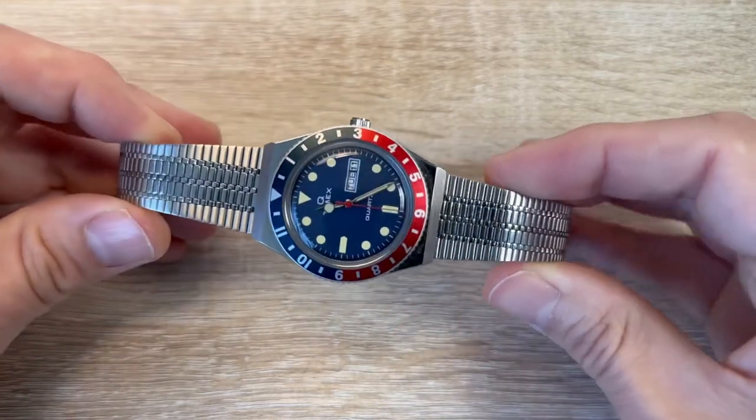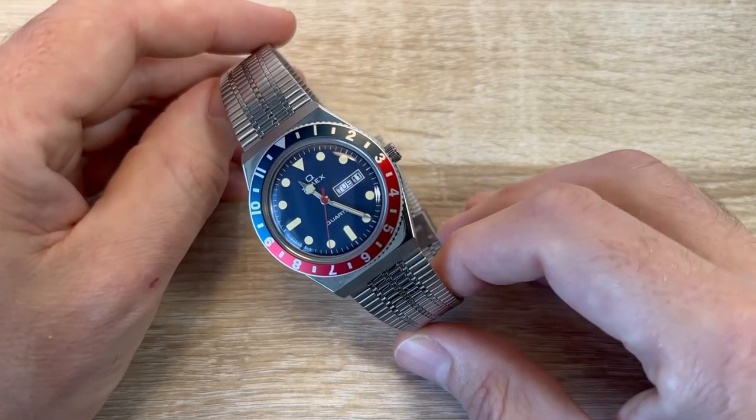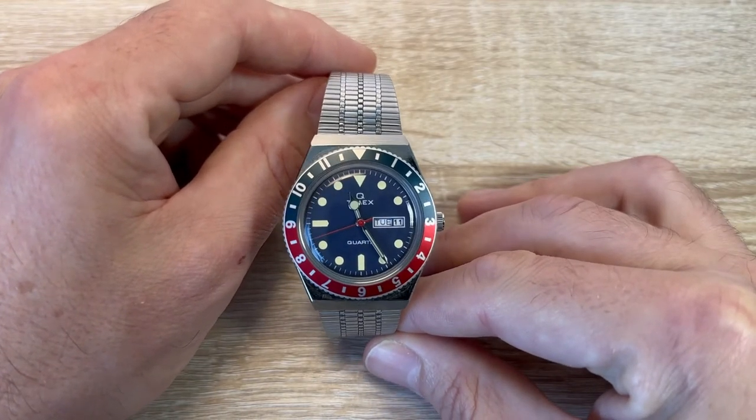Look at that strap — it's excellent. This is a really stylish, funky, retro watch. Absolute beauty. It's become one of my favourites. I wear this one all the time.